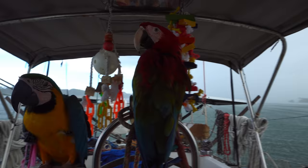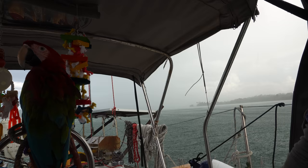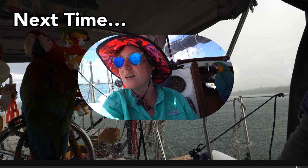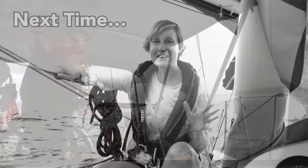Looks like we got here just in time. Anchor down, and now it's pouring rain. We are entering Fort Pierce, so we're excited to come into this anchorage. Thanks for watching this episode of Sailing Wisdom.